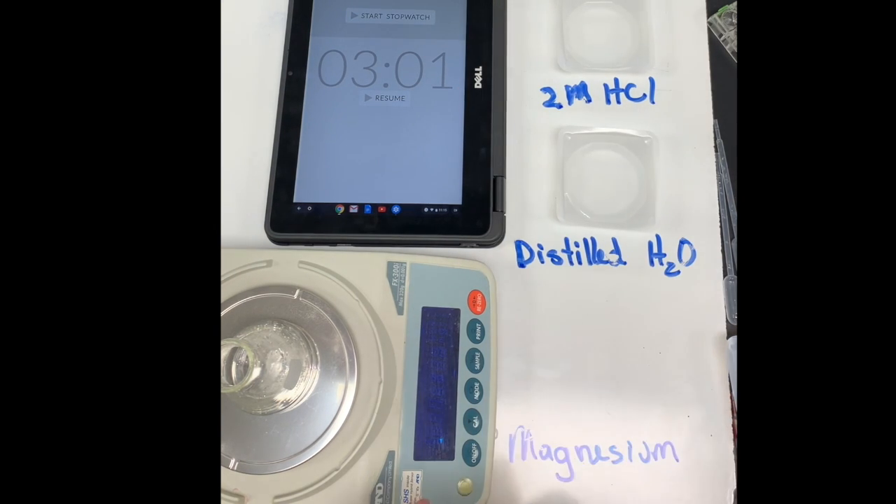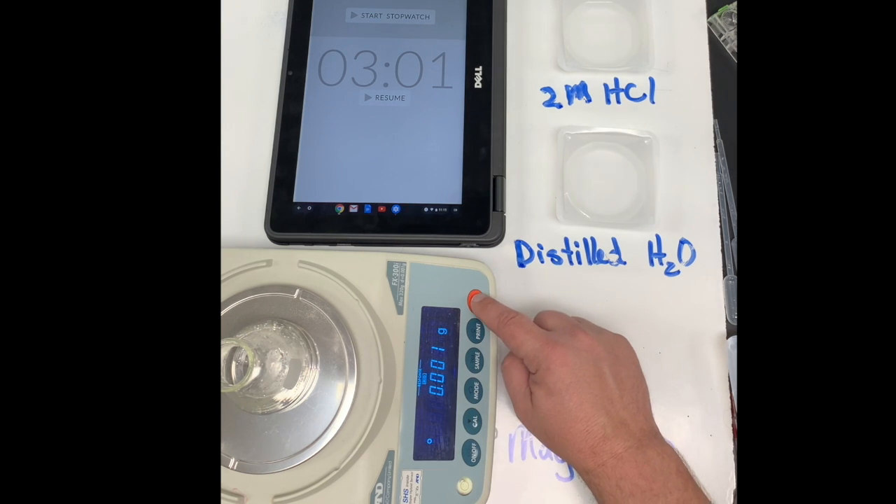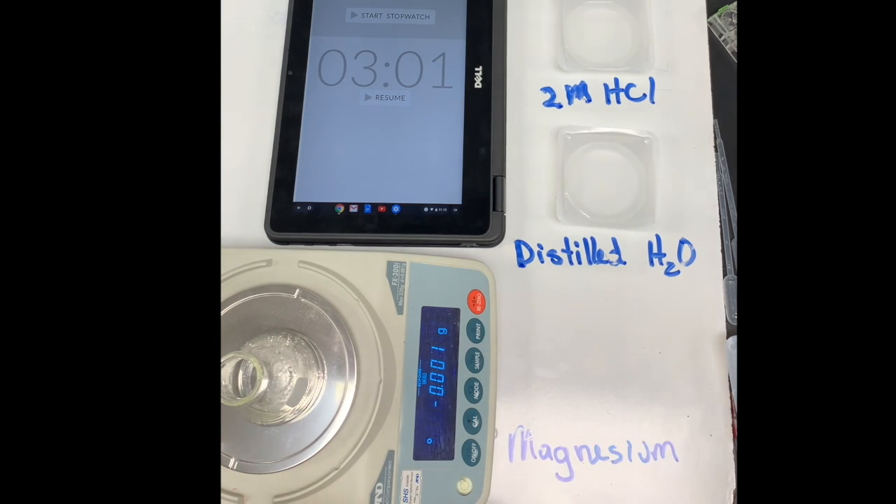Now we're going to run this experiment using mass. Let's start on our scale and we'll zero out the scale with our Erlenmeyer flask on there.